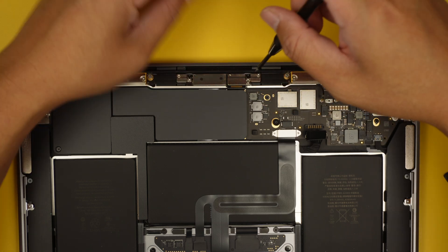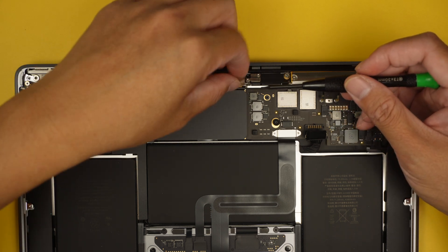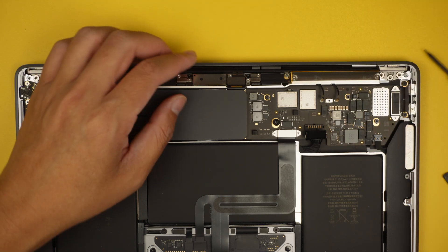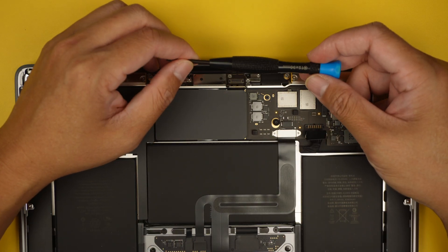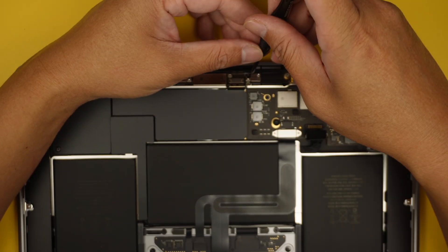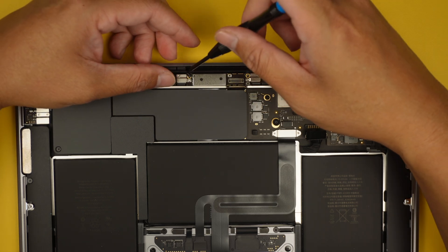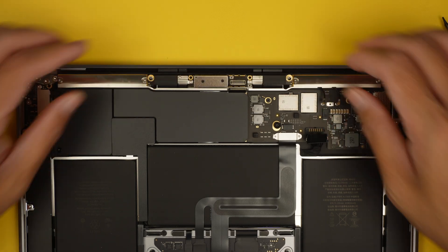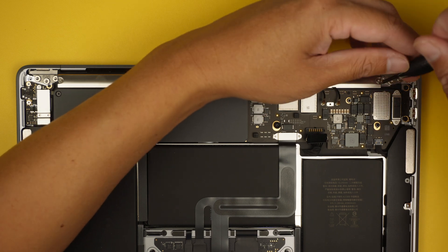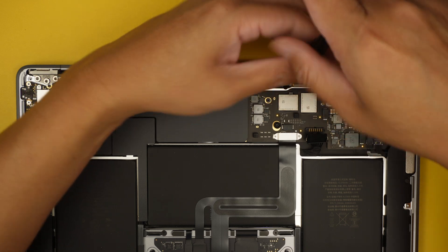Moving on, remove the next two screws and the bracket that is holding the LCD connector. Next, use a Torx T5 — the little blue tip. We want the LCD board to be free from the Wi-Fi, so this board belonging to the LCD screen needs to be freed so we can remove the Wi-Fi antenna. Still using Torx T5, remove four screws — two on each side of the Wi-Fi antenna.